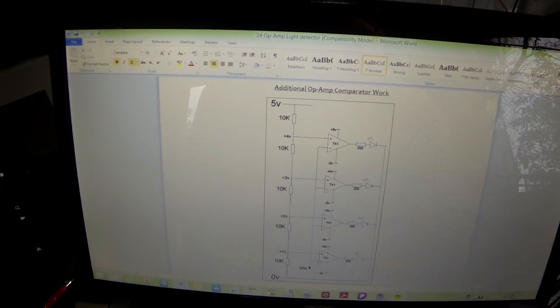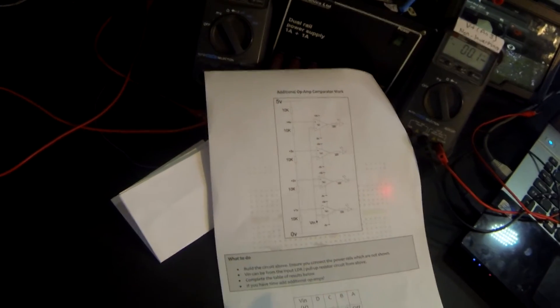A common exam question might ask you to fill in a table showing whether LEDs are on or off depending on the input voltages. That's the end of the additional work.